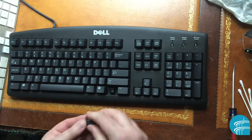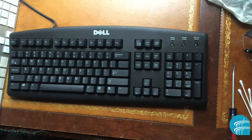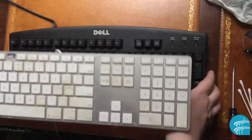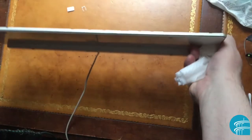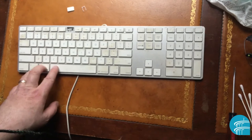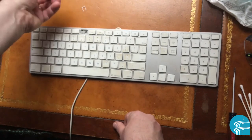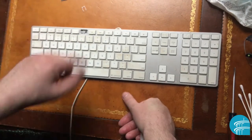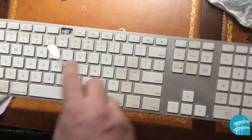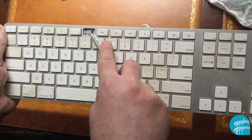Now this is a MacBook keyboard — it's different and you have to clean it differently. The keys are very thin and you cannot take them out like on a PC. I found out the hard way: I tried and broke a key — I broke it for science, for this video, so you don't have to make the same mistake. You can see there's a little hole where the key was.